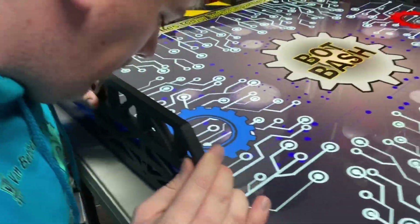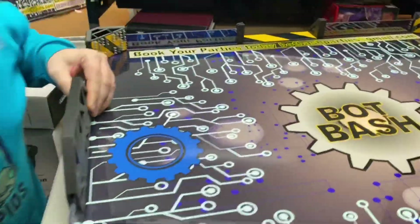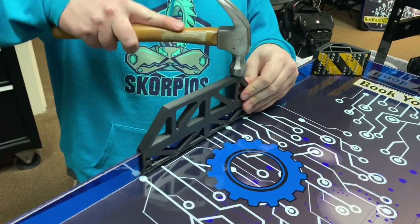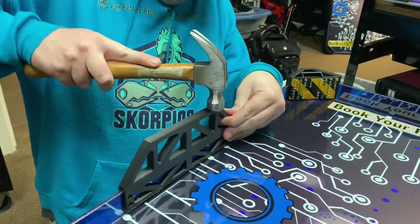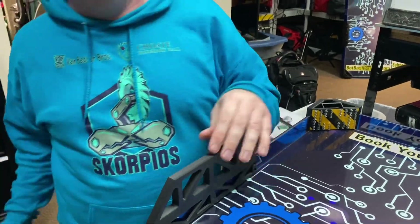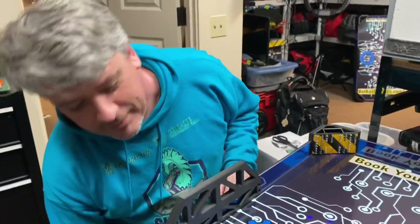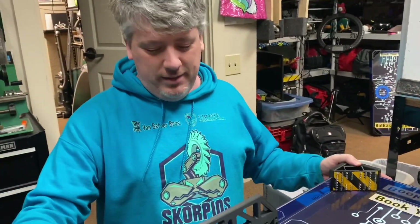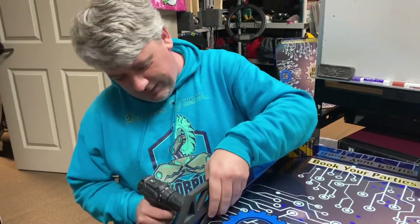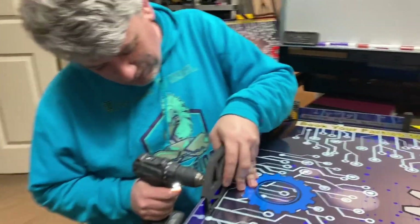Alright, make sure we're lined up to the middle line. Tappity tappity. I feel like that's more of a bang than a tap. Just battle testing. She'll love me in the morning. We'll find out — next week on Scorpio's Builder Block.